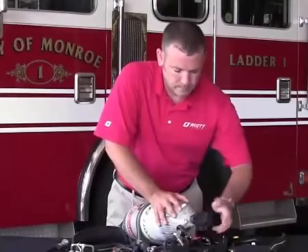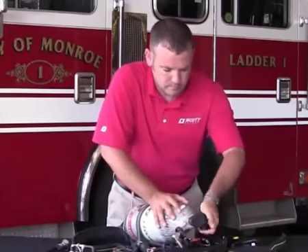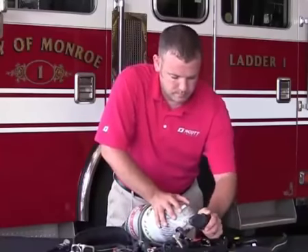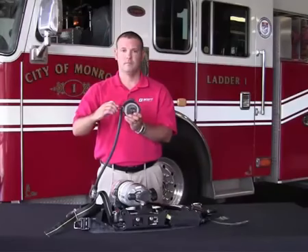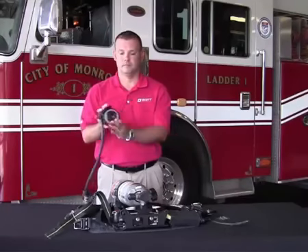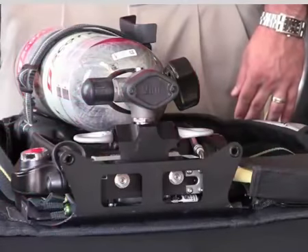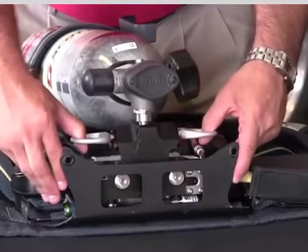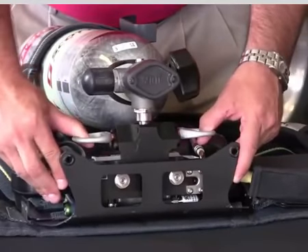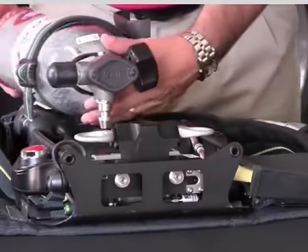To terminate use of your AirPak X3, close the cylinder valve handwheel by pushing in and rotating clockwise. Prior to removing the cylinder, it is important to bleed the system of any remaining air. Rotate the purge knob clockwise to bleed any residual air. To disengage and release the snap-change cylinder, pull on both latches at the same time. As an added safety measure, the cylinder latches cannot be pulled unless all air pressure has been bled from the system.